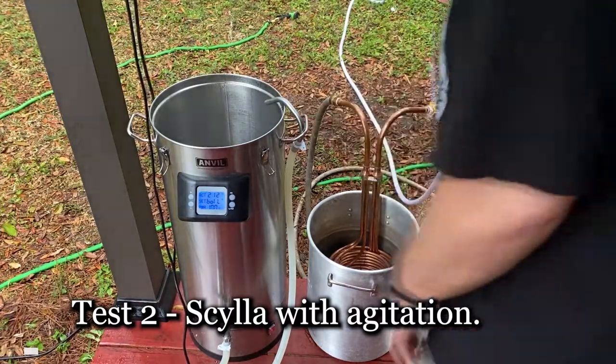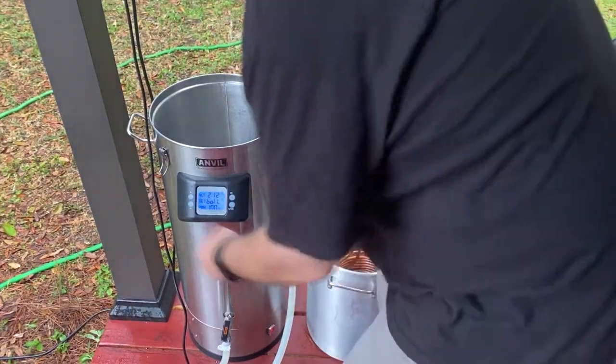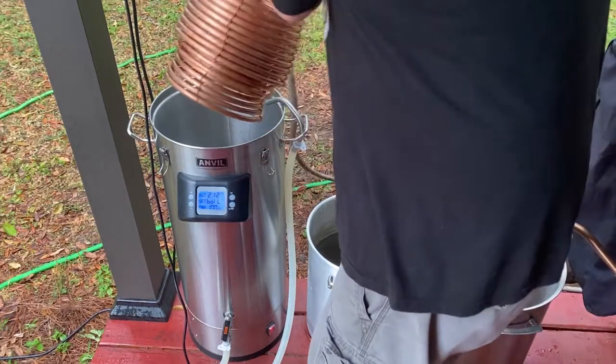Test 2: straight Scylla with agitation. We drop in and, as always, it reads 209 when the boil is cut. Here we go.